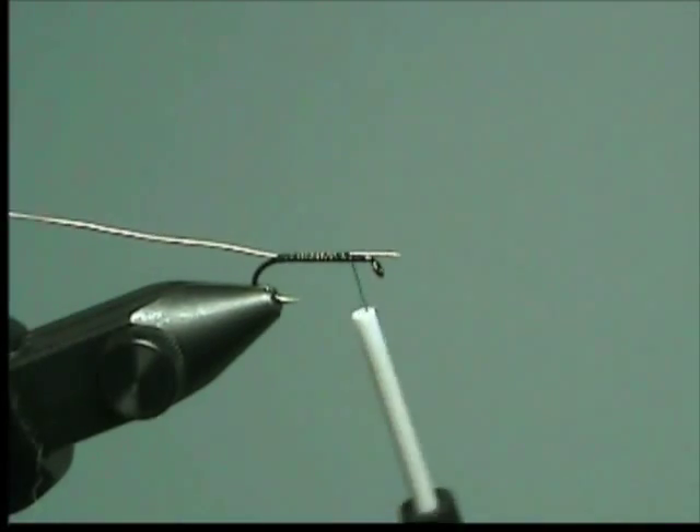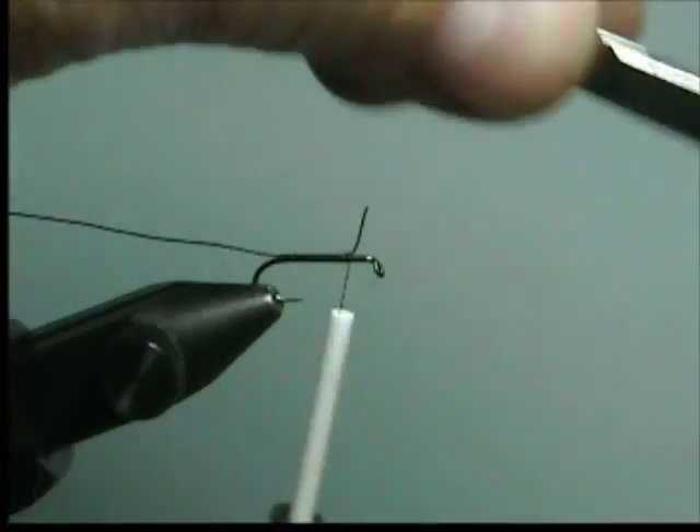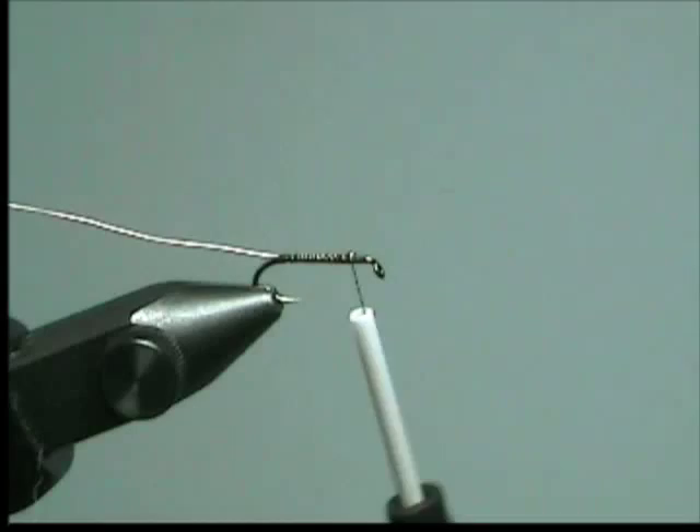Cut off the loose end of the copper wire. Use your old scissors to cut the copper wire — not your good scissors.